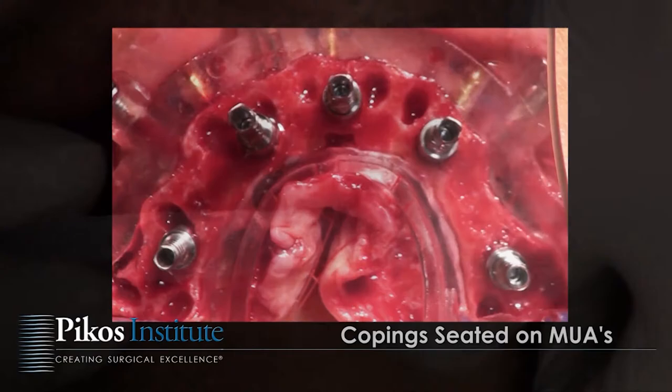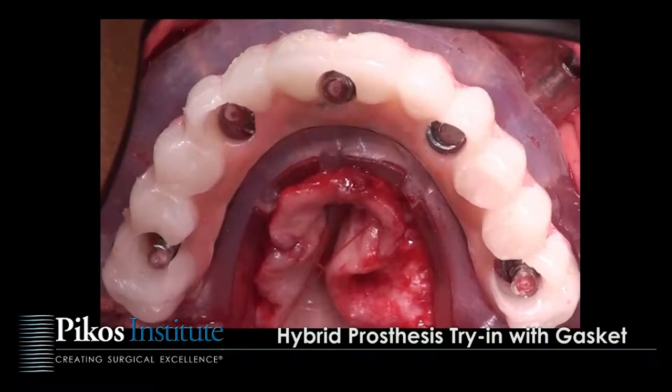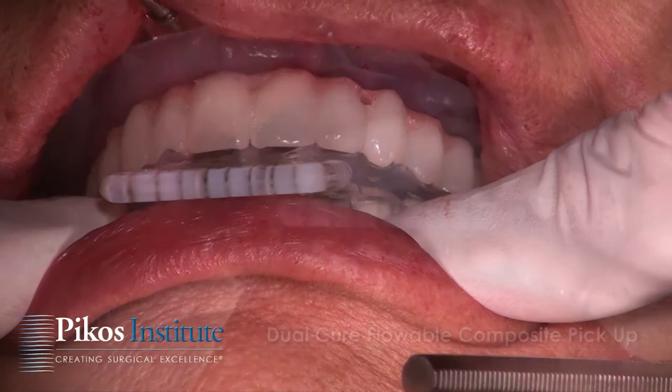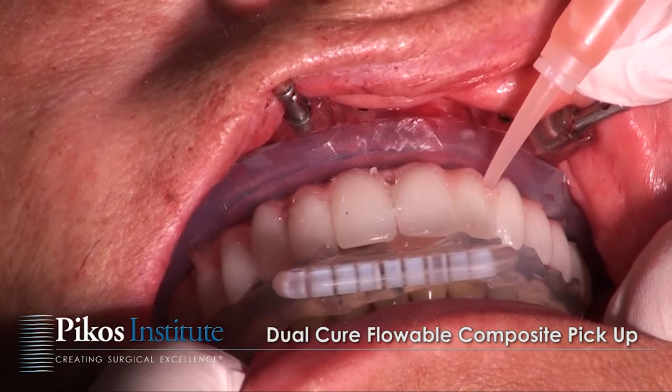As we show the copings in place, there is a gasket that prevents extrusion of any flowable material used to pick up the prosthesis. We're indexing this arch against the opposing arch and using our flowable composite for pickup, done in a very precise manner.